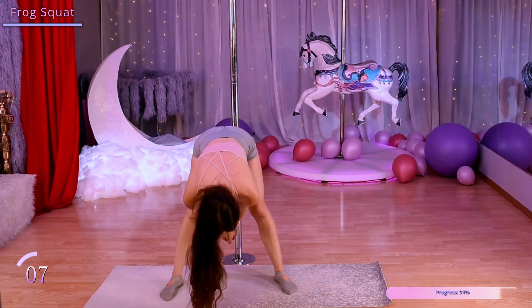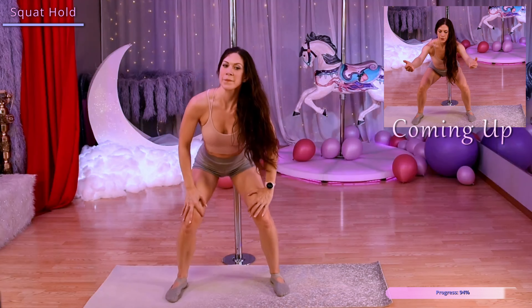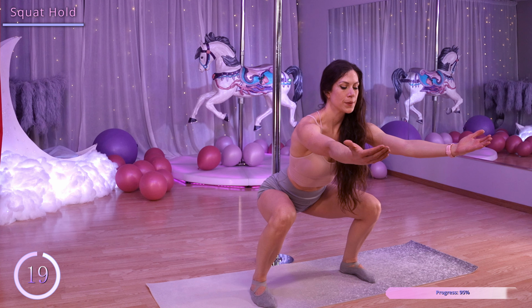I know we're feeling this in our legs — we have one more exercise to go. We're going to do a squat hold, so let's come back into that nice squat, extend our arms out in front of us, and hold.